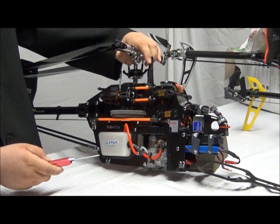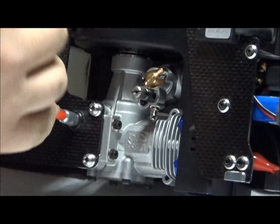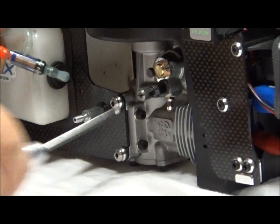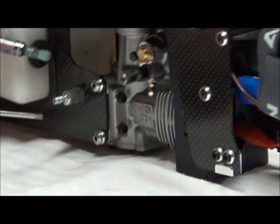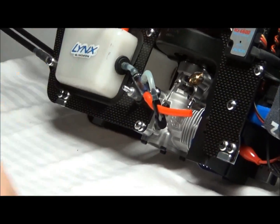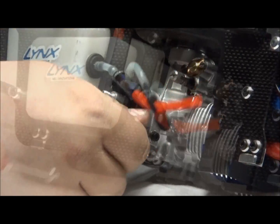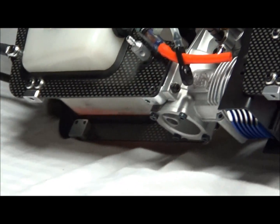There's one here. First, let's take the fuel line off and get that out of the way. There's one here and here. We'll go ahead and take this off and just sit it on the side for now. I'm going to lose the washers — so these over here, they're all the same.